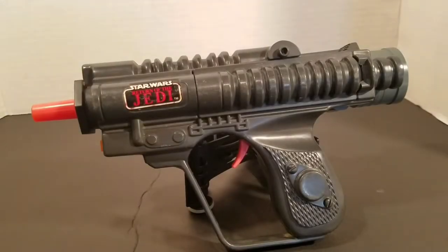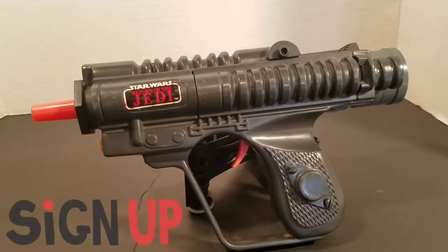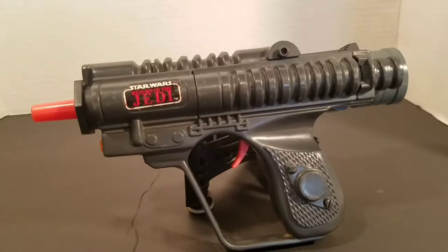Hey Star Wars fans, Jesse from the Imperial Academy, and we're back. Today I have for you something from my personal collection: the Return of the Jedi Biker Scout Pistol that Kenner released back in 1984. I remember buying this at Woolworth back in '84, but I do not remember how much the price was back then.